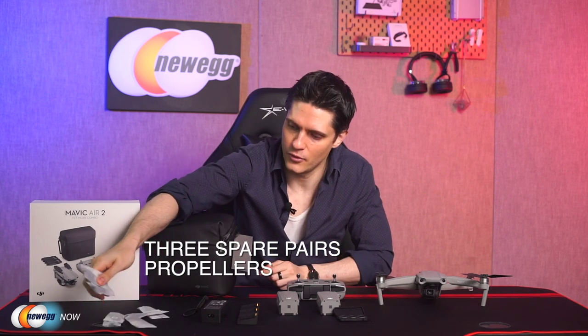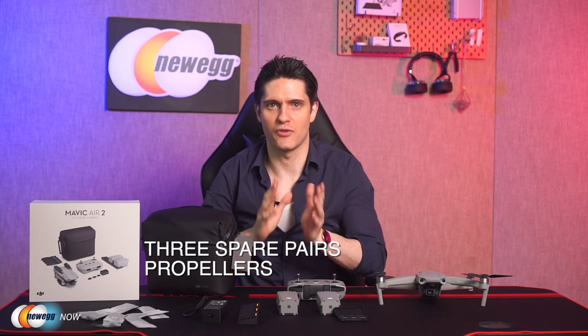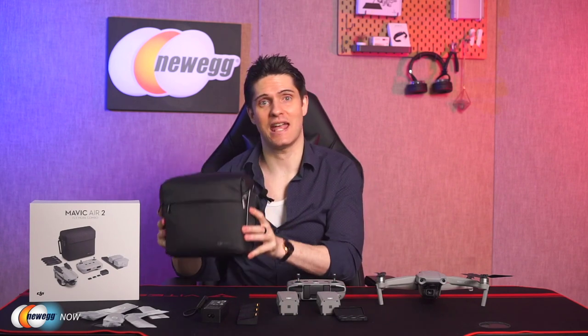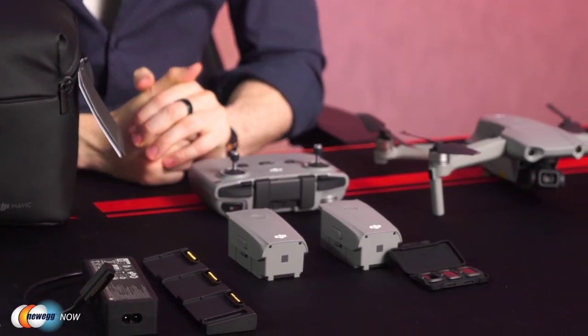That's six more propellers — low noise propellers to swap out just in case. It also comes with a handy shoulder bag to carry the drone itself and all of these accessories together. So the Fly More Combo — all these extras making flying easier and more enjoyable than ever.